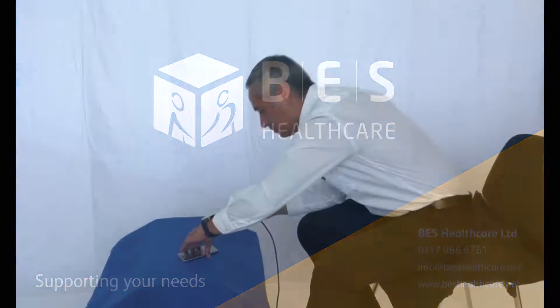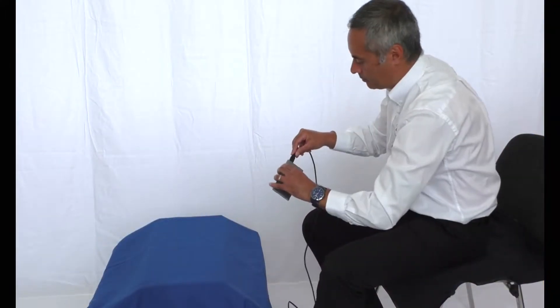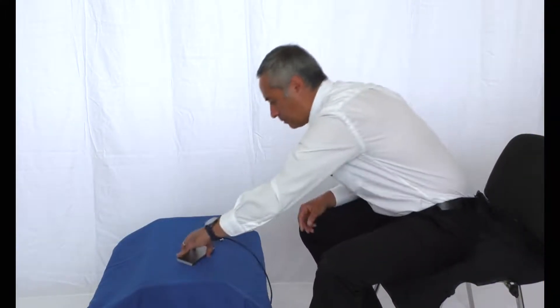The new BodyTrack map can now be connected wirelessly, so if you're pressure mapping someone with complex needs, you can still assess them from a distance.